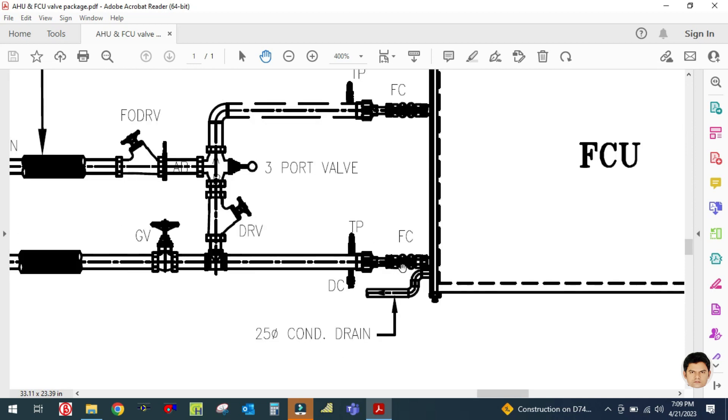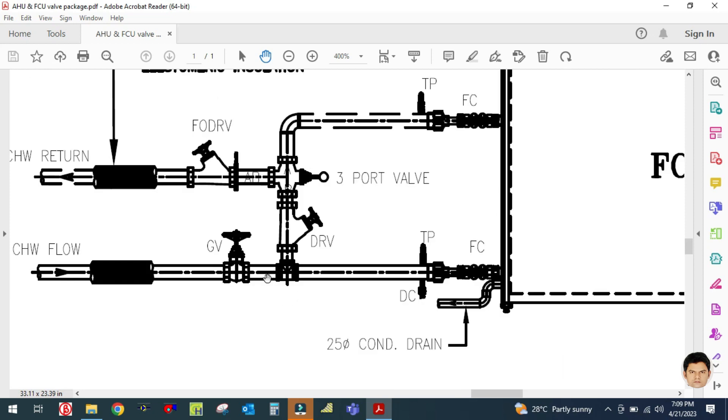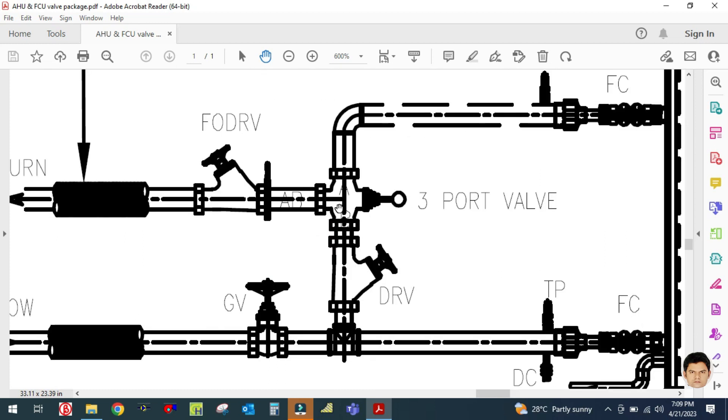The next accessories are a test point, pressure gauge, and temperature gauge, then a flexible connector. A strainer is also used in the suction line — it is not shown here, it was missed in the diagram, but it should be present. In the discharge line there is a flexible connector and a three-port valve, which is the three-way valve. I will explain where a three-way valve is used versus a two-way valve in my next tutorials.